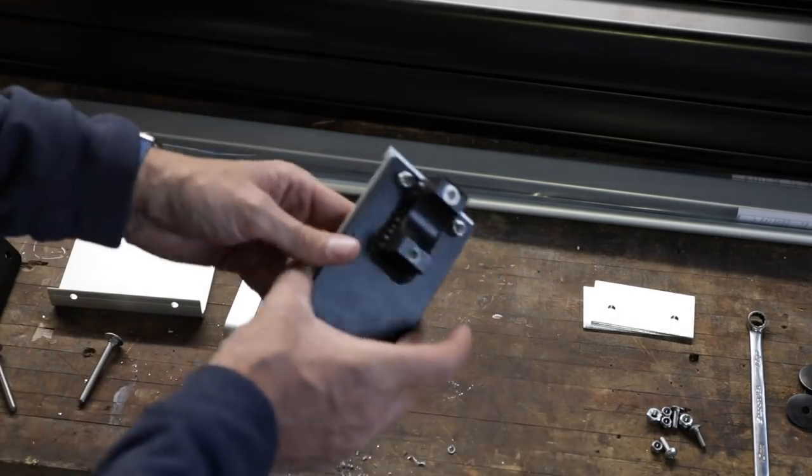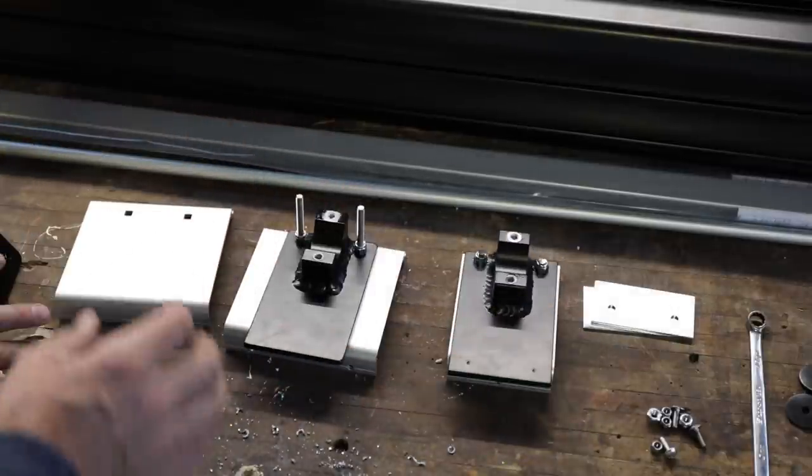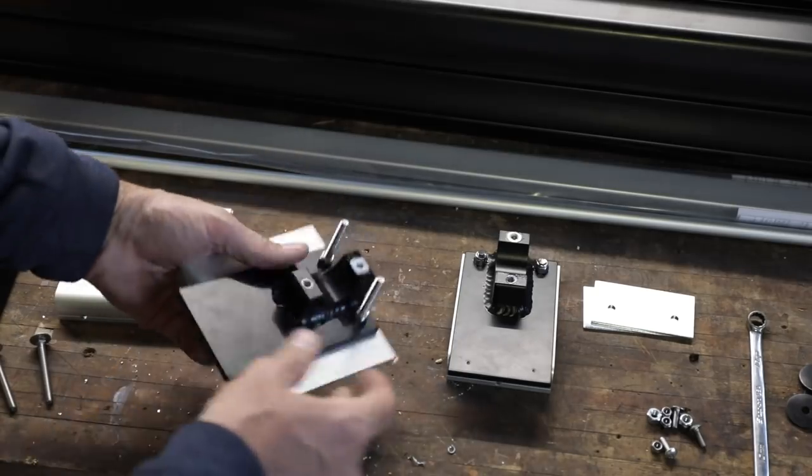The bolts are too long — I've mounted these up here already and we had to cut them down. We've got one left to do together. Let me show you how I'm going to cut these off.